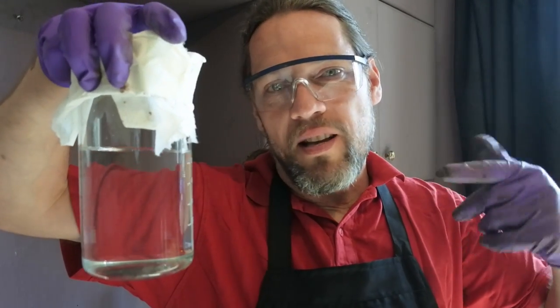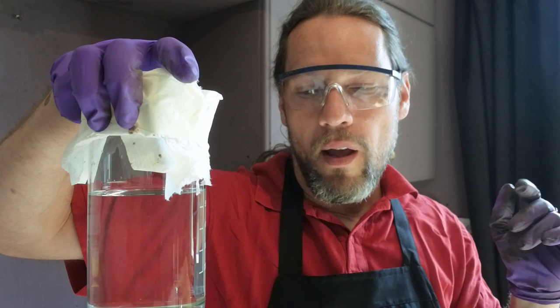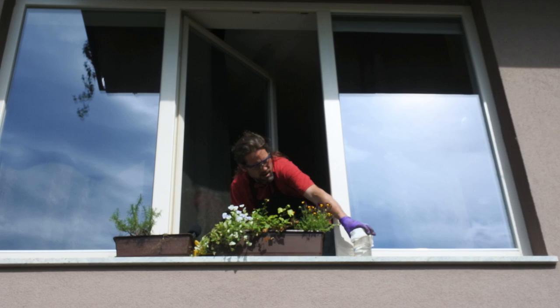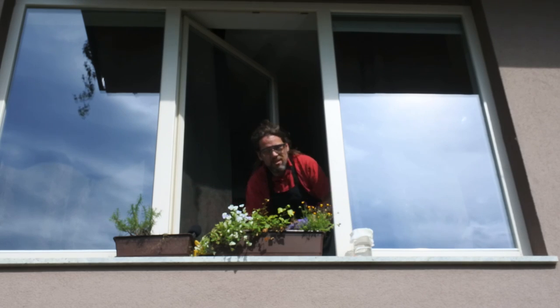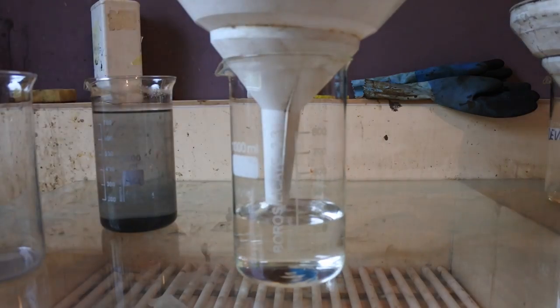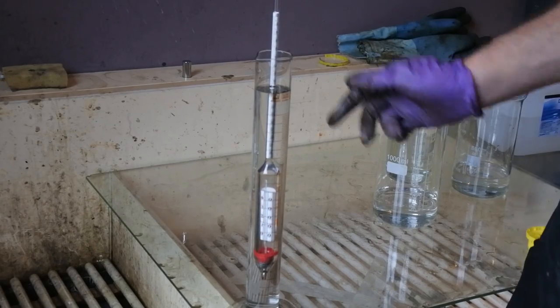Put it in the sun and leave it for a day or two — two days is better. It's very important to keep your silver away from other people, kids, and so on. Safety first. After sunning, you have to filter it really well.